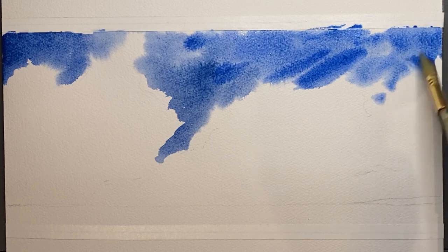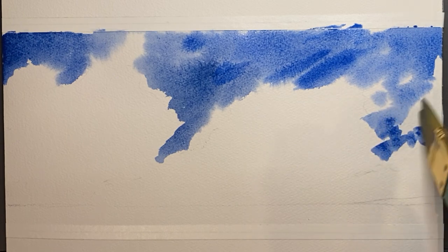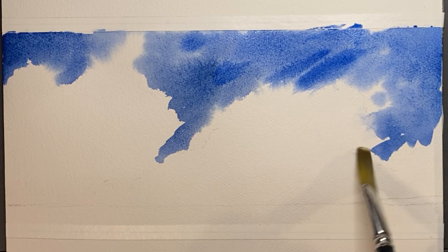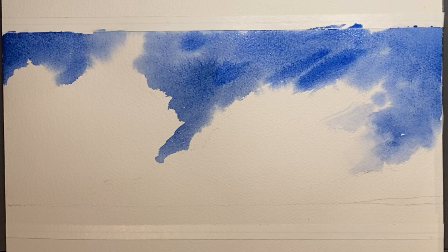As the paper is drying, it's making us leave some hard edges here. So now we're going to go back in and diffuse those edges with some clean water and a paper towel. Getting rid of those hard edges will give the clouds a natural soft appearance.